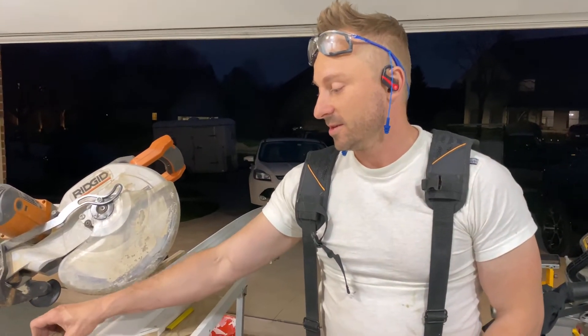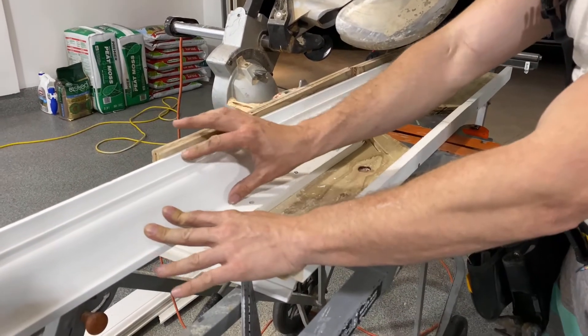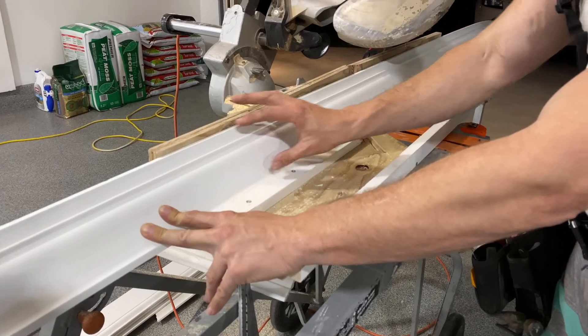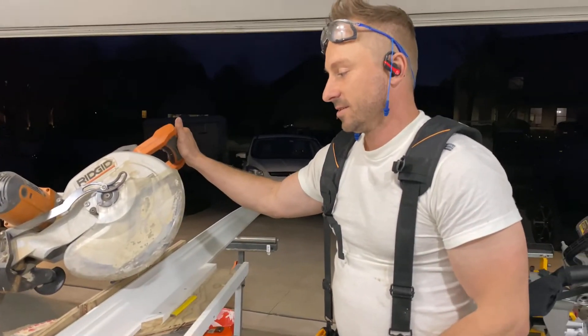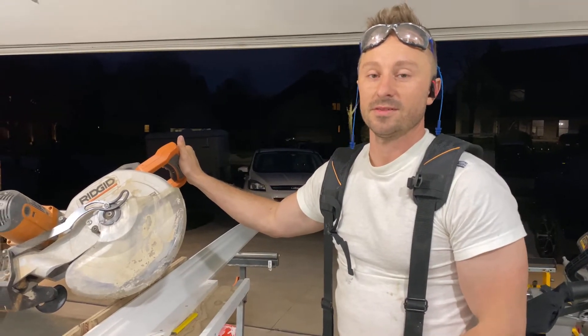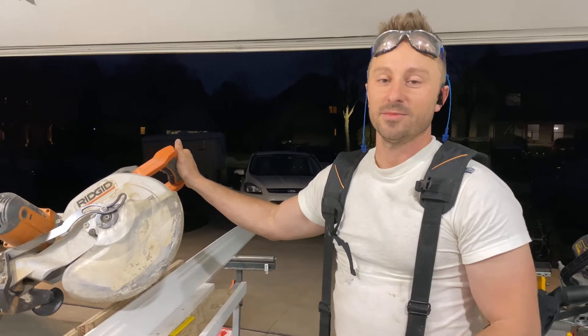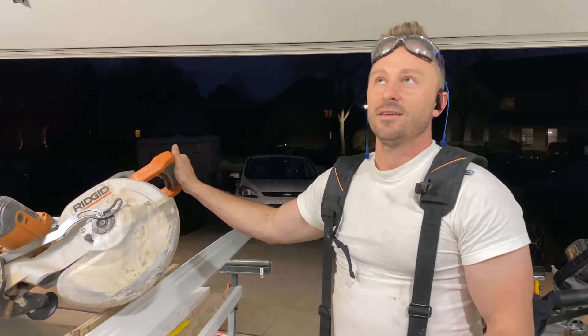We set up a jig box here to hold our crown to profile as if we were going to put it against the wall with this 90 degree here. We're just setting up the saw now to cut some 30s to splice in 16 foot pieces of wood around the top. We've had three different planes that we had to deal with. We had to splice in some blocking, lots of caulking, lots of gaps.